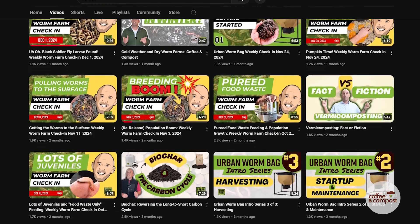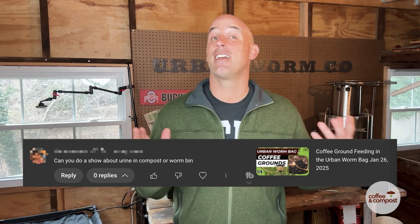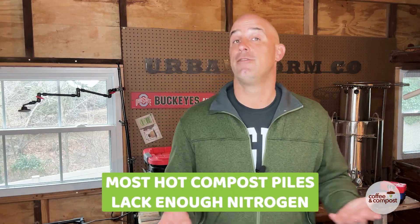I've got another question here, and it's an interesting one — came from YouTube. Somebody asked if I could do an episode on human urine in a compost pile or a worm farm. I presume the point would be to add nitrogen, which would be in the form of urea, to the mix.